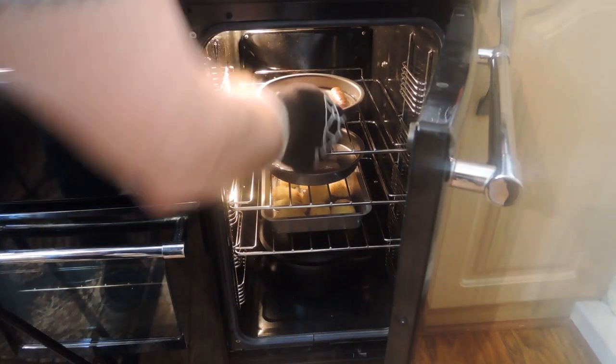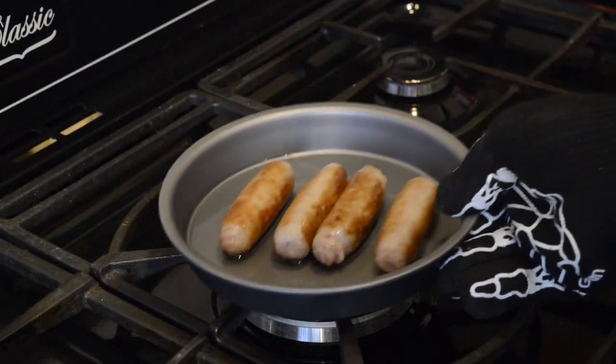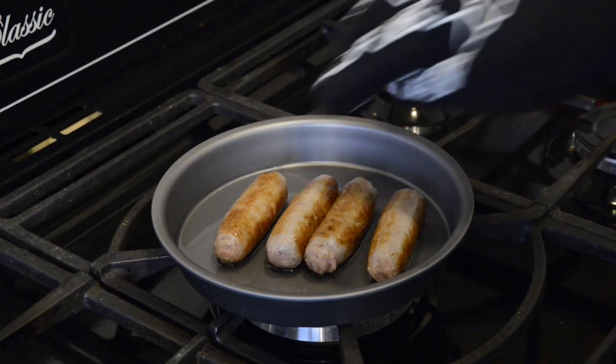The roast potatoes you see in the oven I did in a separate video. There'll be links in the description box and at the end of this video if you want to check it out.